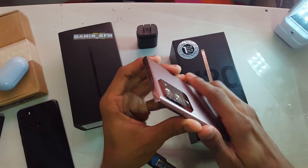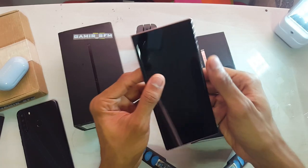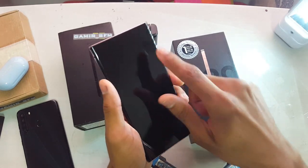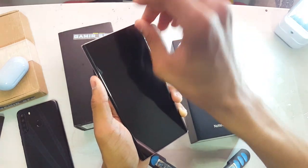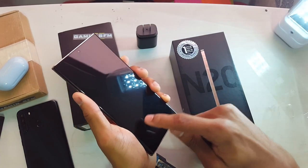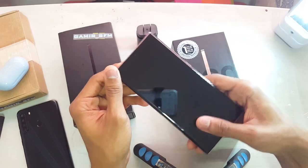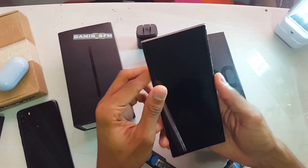Man, this phone, holy moly — it feels so freaking good to hold. It comes with a screen protector — this is actually a pre-installed screen protector. This is not one of those protectors that you have to peel off — no, this is actually a screen protector. It's under the fingerprint scanner and everything. But I'm very tempted to remove it because I don't like screen protectors, especially this one which is a plastic screen protector.